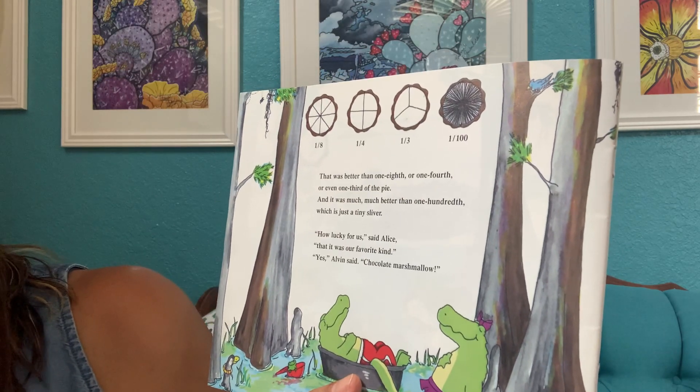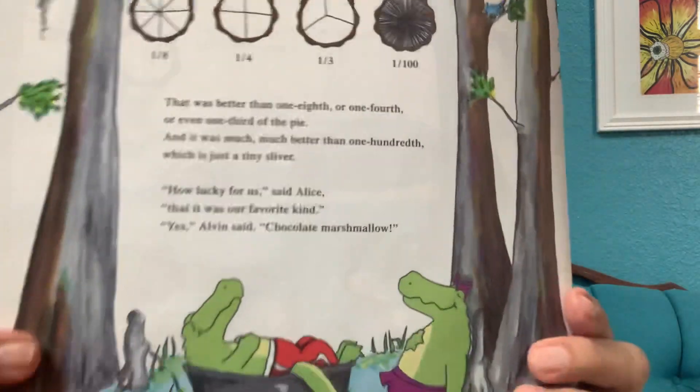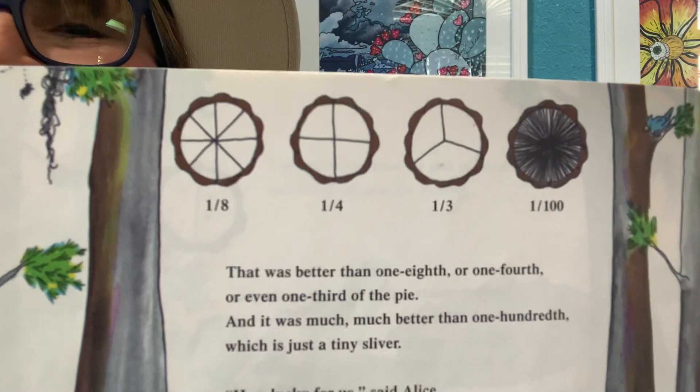"How lucky for us," said Alice, "that it was our favorite kind." "Yes," Alvin said, "chocolate marshmallow." So, I hope you enjoyed this book. I hope it helps you with some comprehension on fractions. Fractions are really challenging because as our numbers get larger, our pieces get smaller, which is really contrary to what we've been learning all along. So, moms and dads and whoever's working with your little one right now, be very patient and give them a lot of examples because it is a very challenging concept. Hope you have a great day and enjoy your Holy Week.